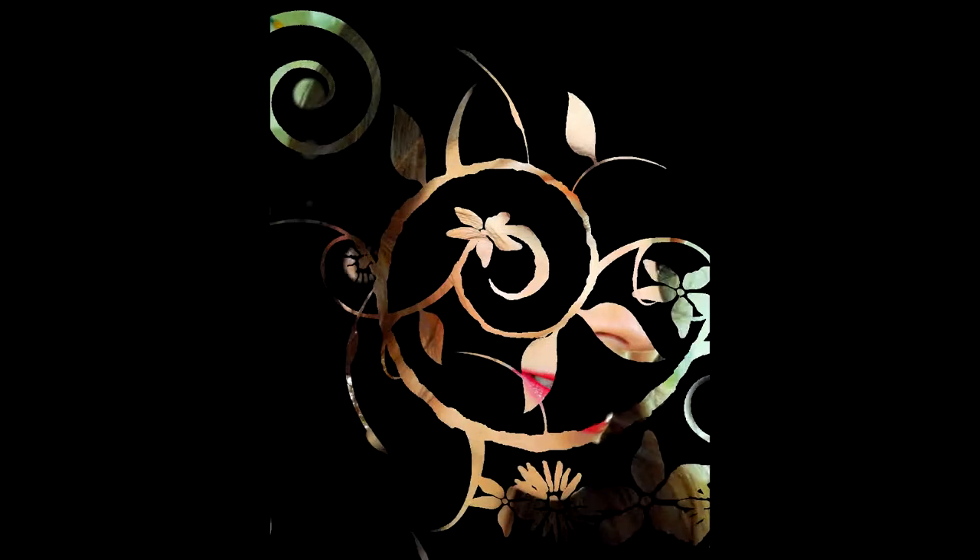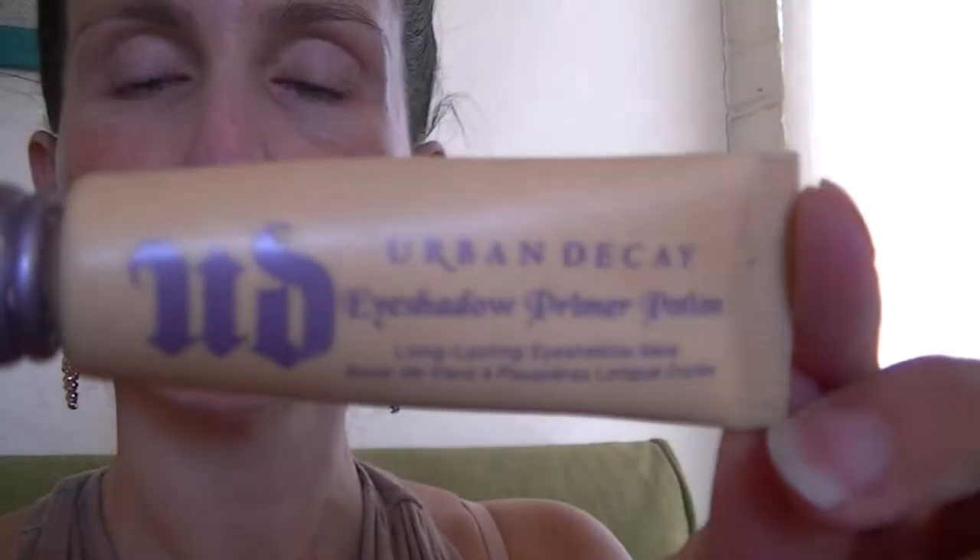Hi everyone, I completely forgot to record an intro to this video, so I'm going to go ahead and just show you guys a picture of the look. I'm going to take you along while I'm getting ready to belly dance today.